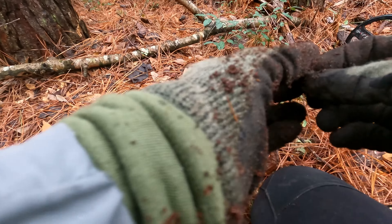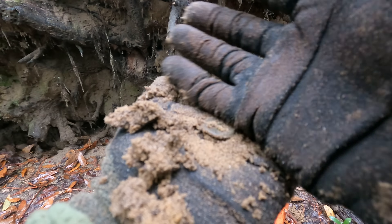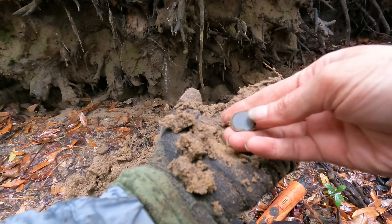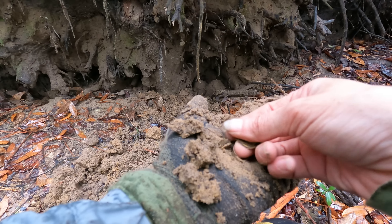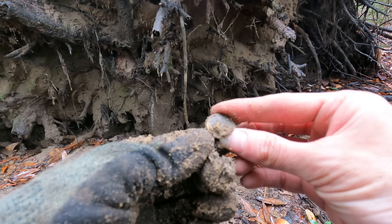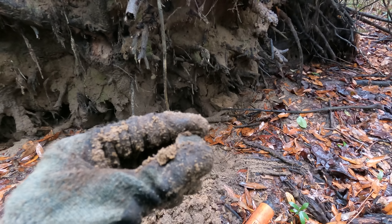I think I got that sound figured out on this new detector, too. Harley literally just walked right by this tree, and then I came over here and swung over. It sounded a little choppy but I dug it anyway. And look — it's a button. Must have a gold plate on it, y'all. You see that? It's shiny! I'm so excited.